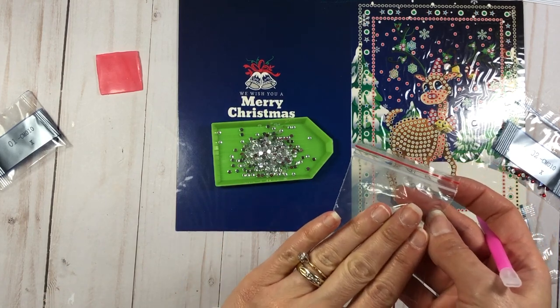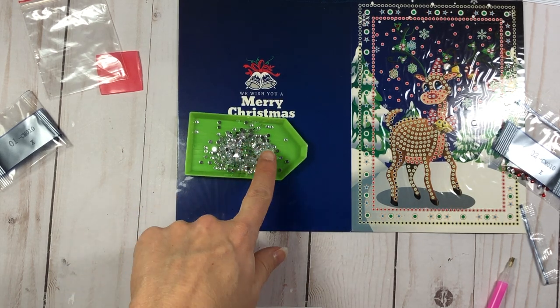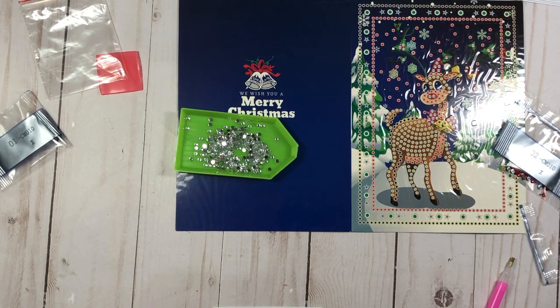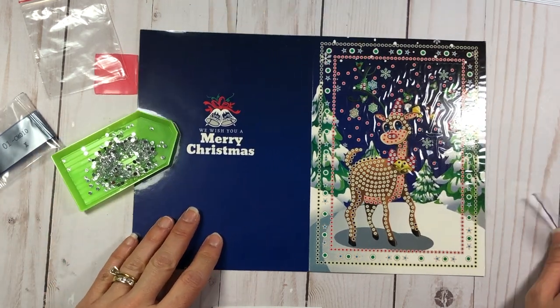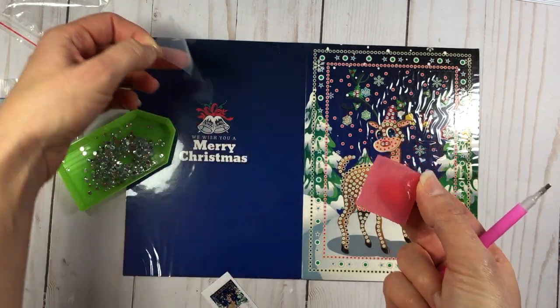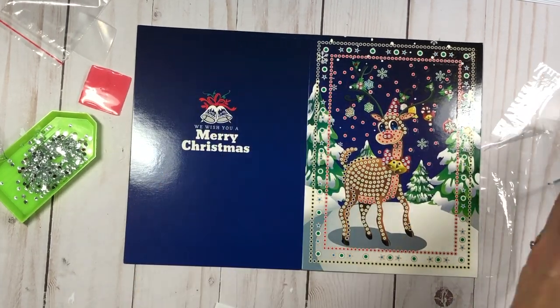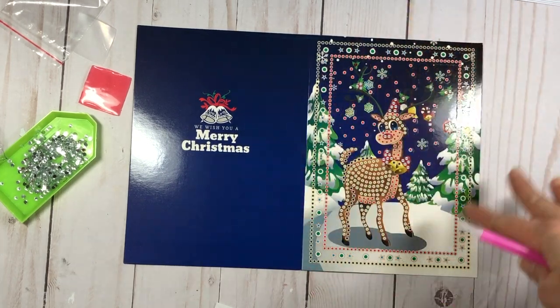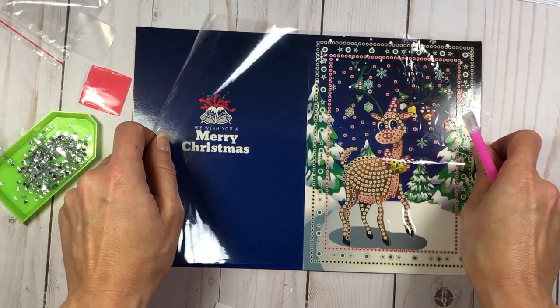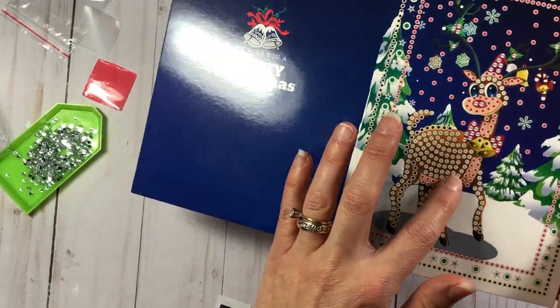Make sure you label the bag so you know what it's for, or use it for any extras when you're finished. I'm looking at the website and it says each kit comes with 30% extra diamond drills — that's what they're called. If you're ever missing any, you can contact them and they'll send a replacement. To get started, I'm taking my wax — I'll peel back the film layer — and I'll peel back the layer on the card itself. If you don't finish in one sitting, keep the plastic and put it right back over the card.